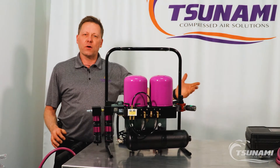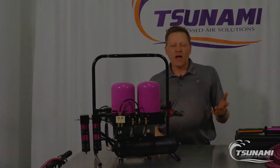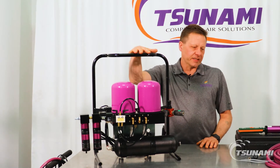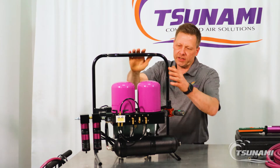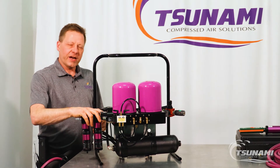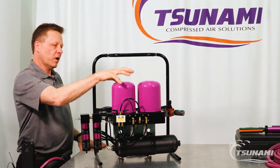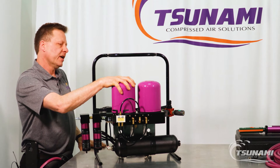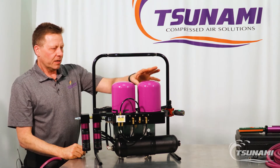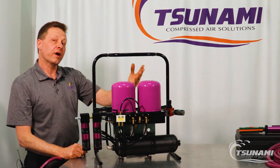Now that we have a starting point we're going to really put this air diagnostic kit to use. We're going to hook the Tsunami regenerative drying system up to the facility air. Pre-treat that air removing water and oil, then it's going to go into the drying system. When one of these towers is energized providing dry air downstream, we're going to take and depressurize the other tower and flow some dry air through it so that we are regenerating.